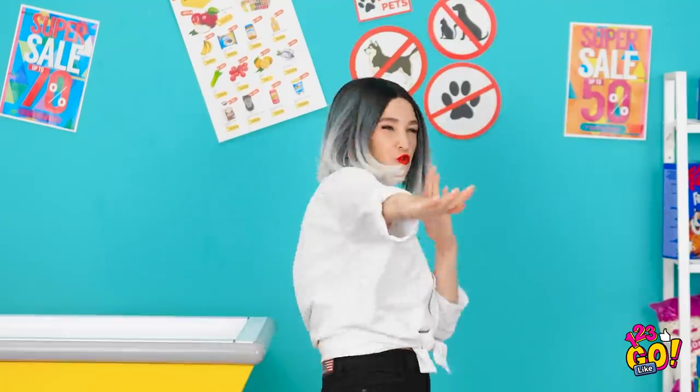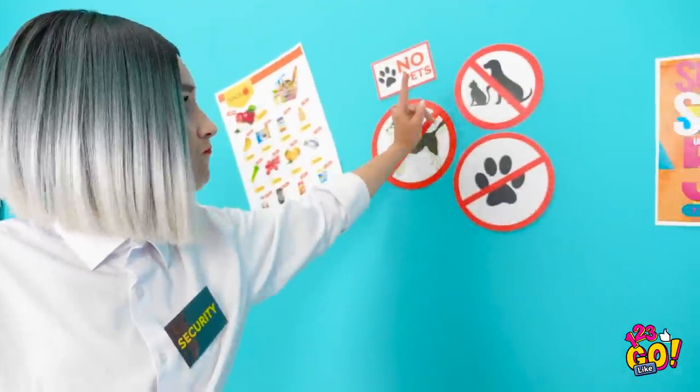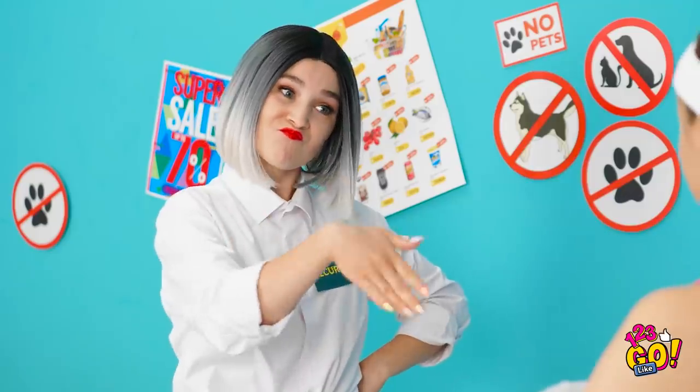No one's getting past me! Your bunny is so cute, but not allowed! Pet bunnies are prohibited! So take your adorable bun bun and get out of here! Don't worry, Hopps. No one gets past me!